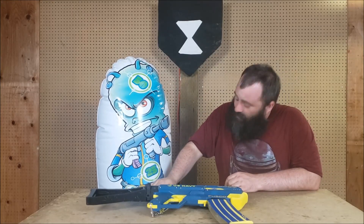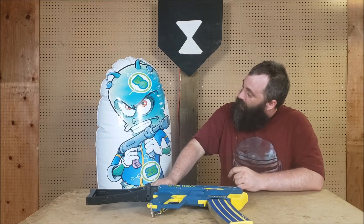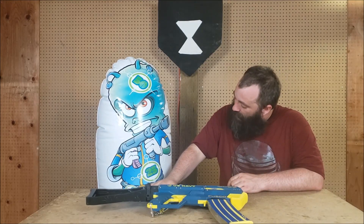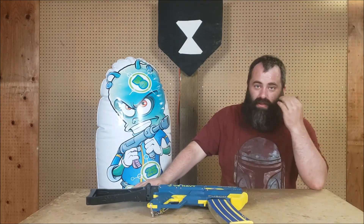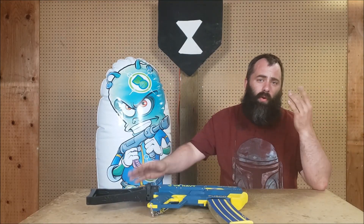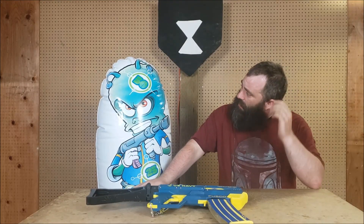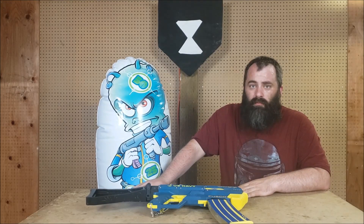I plan to use this in future testing videos — I'll just have it in the background and it'll get shot at until it finally dies, and then we'll literally know how durable it is. Links to where I got it will be down in the description. I think I ordered it off Amazon. I don't like it — thank you for sending it. Thank you for watching. Links for it!